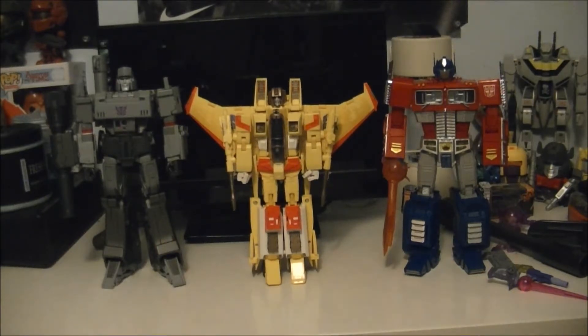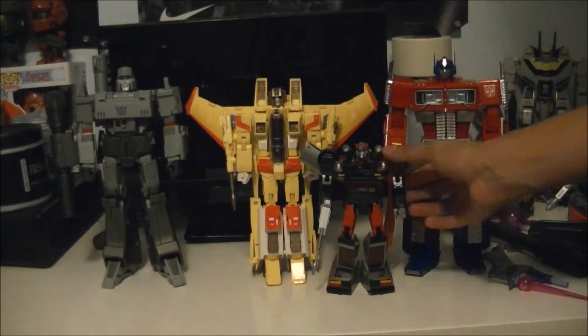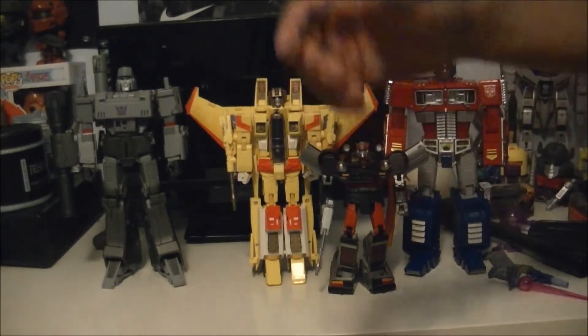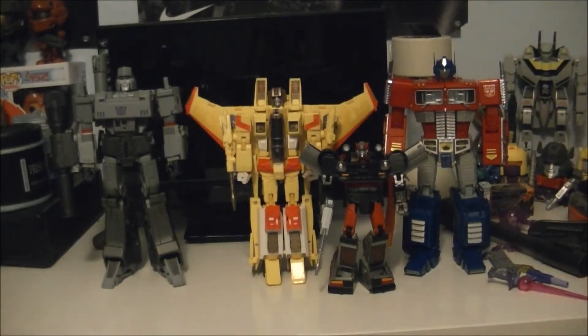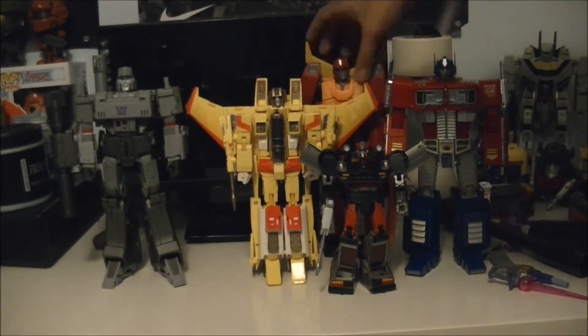Let's get one of the MP cars in here - we'll throw in my Bluestreak. I forget which MP number he is because that's the American version so the number is completely off. And last but not least, the scariest to transform out of all of these - Hot Rod.